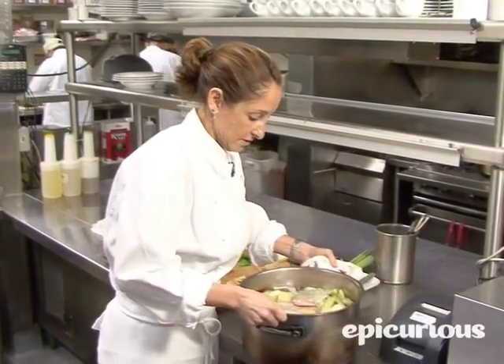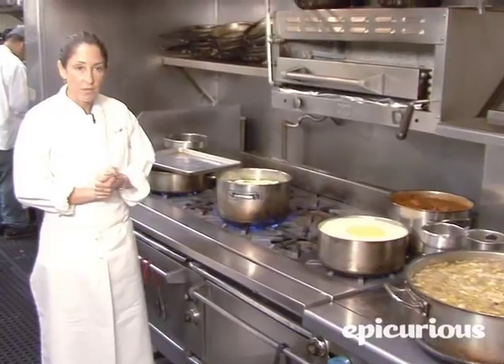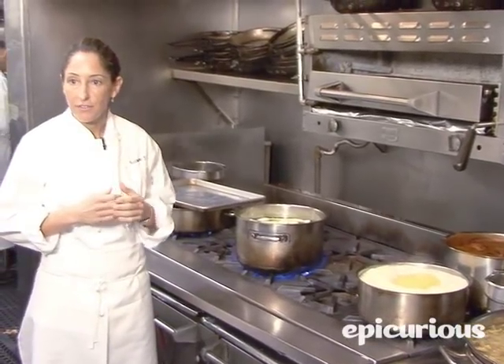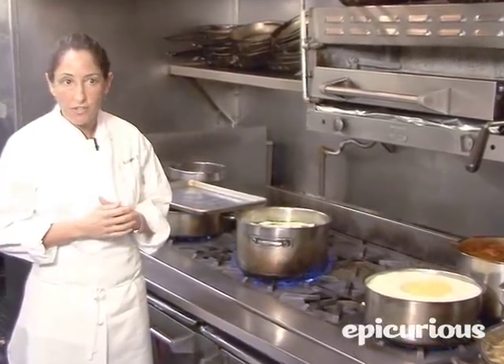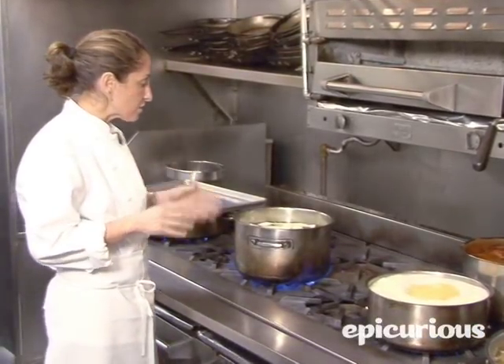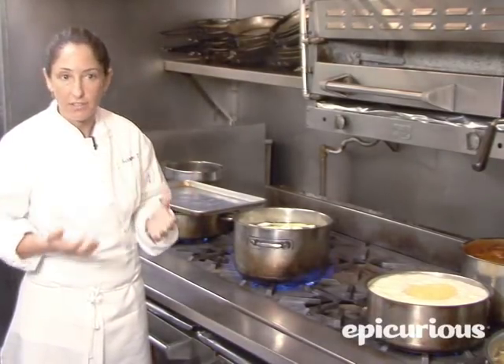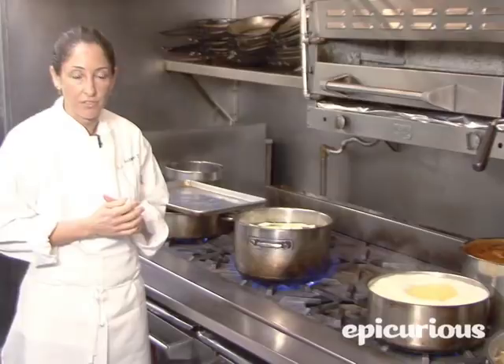Now we're ready to take it onto the stove. We're going to bring it up to a simmer, and as soon as it starts to simmer — just a little bit of a boil — we're going to turn it down so all it does is simmer. We're not going to boil it, because if you boil it you're going to lose the clearness of the stock. As it comes up, we're going to skim the top in case we get any scum or anything like that.